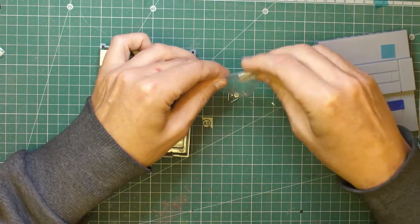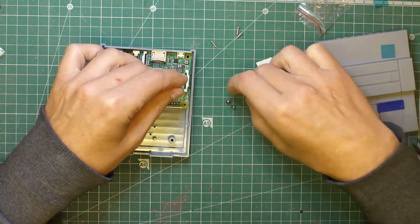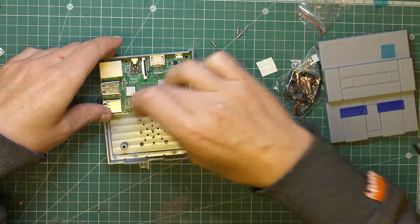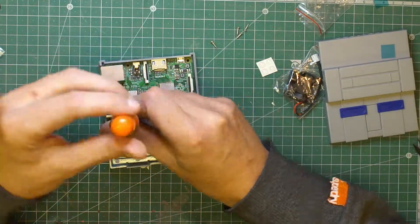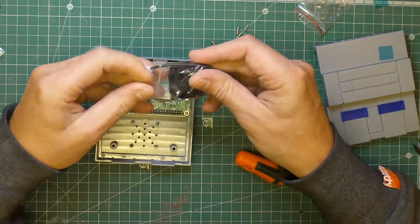You get some screws — the longer four screws are obviously for the case, and you get for some reason another four little screws, but you only need two just by the pin outs to hold the Pi in place — one on the left there and one on the right.